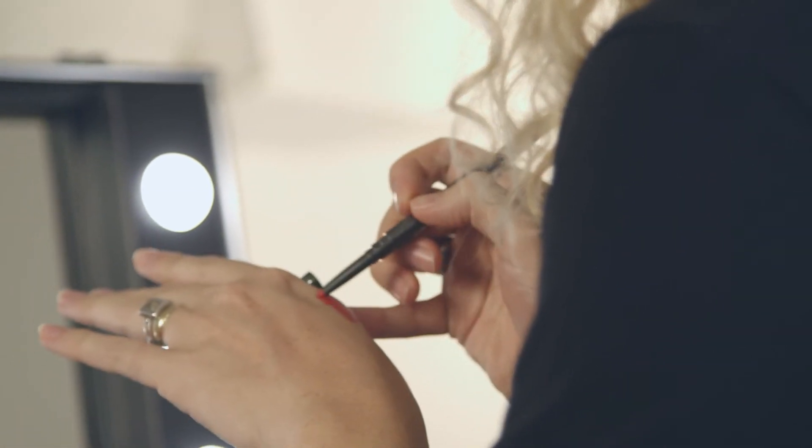Subtle or striking, the color you choose will determine the lip line's intensity. Draw the lip line from the outside corner of the mouth to the center of the upper and lower lip. This will add definition to your smile and make your lips appear fuller.